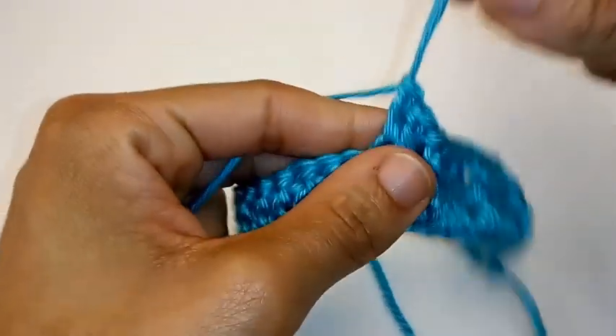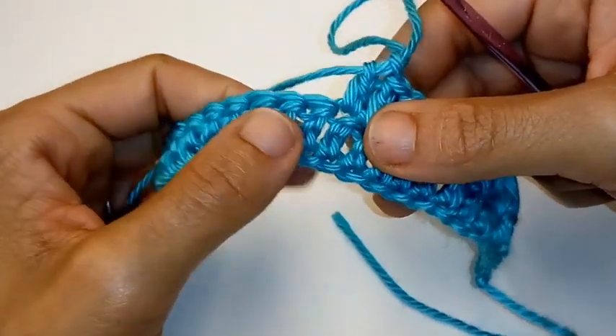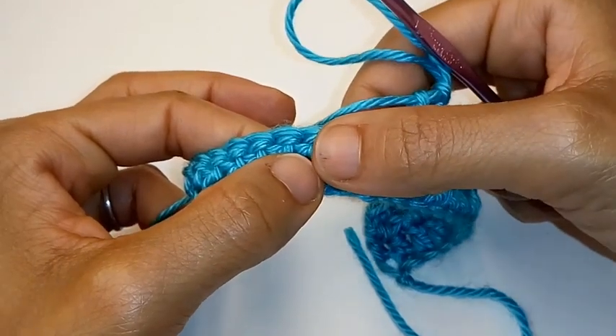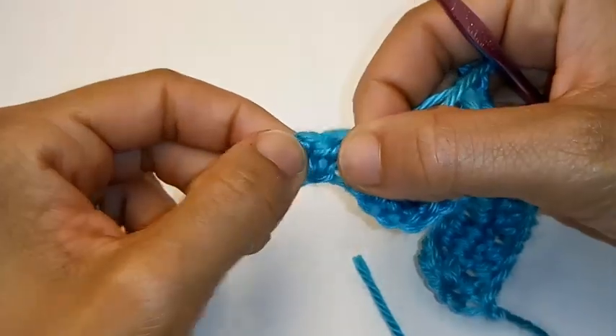Sorry if you think I'm going a little bit slow, but I know this can be really tricky — it was tricky the very first time I learned too. So let's do another front post double crochet, and place 1 double crochet into the next 2 double crochets. I think you got it. Continue this sequence all the way across by placing a front post double crochet followed by 1 double crochet into the next 2 stitches. I'll meet you at the very end of the row.